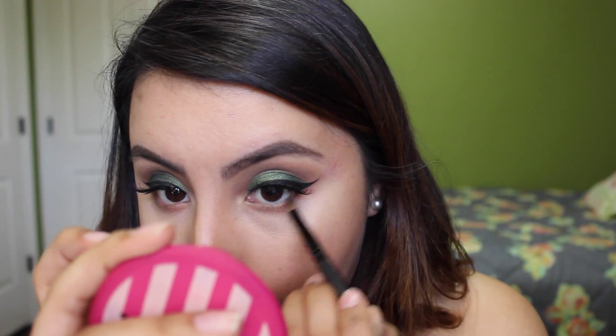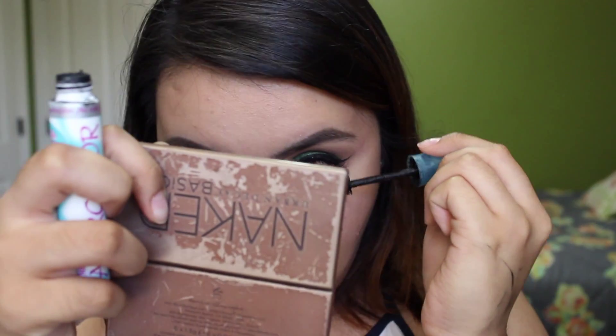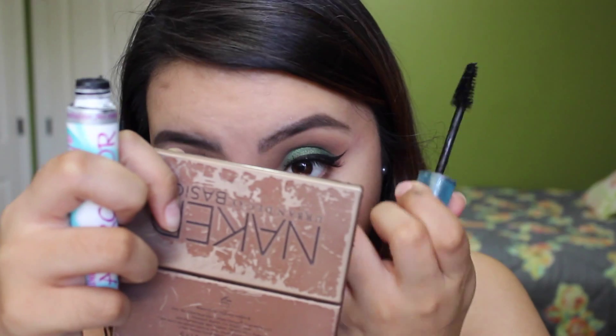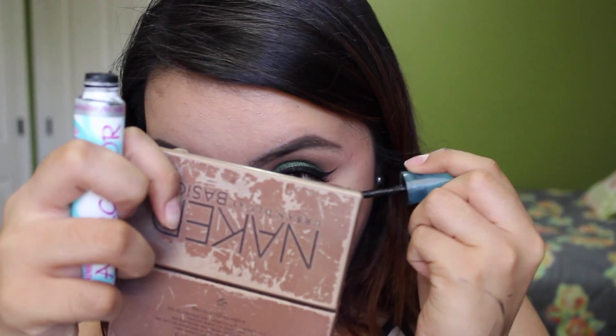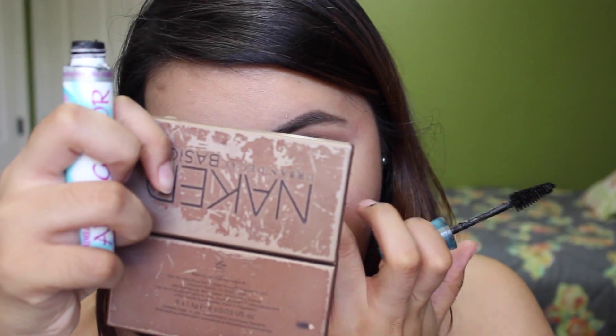Then with that chocolate brown, I go in with a pencil brush and apply it as close to my lower lashes as possible. And then basically I just went in and applied a few layers of mascara on my bottom lashes. And that is it for the eyes.